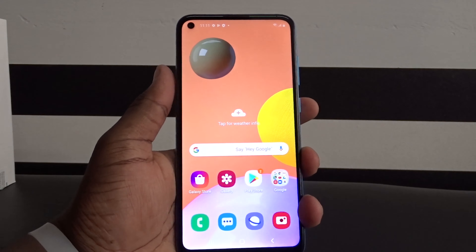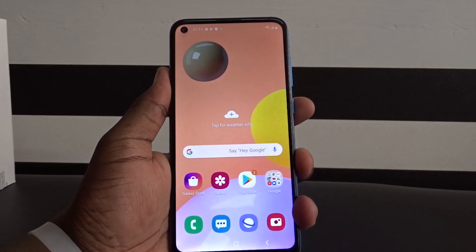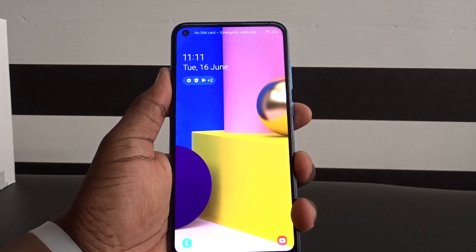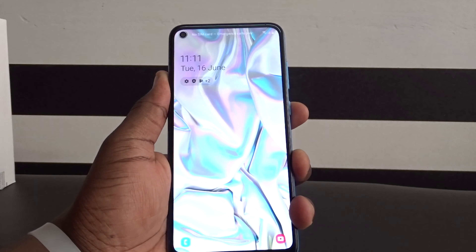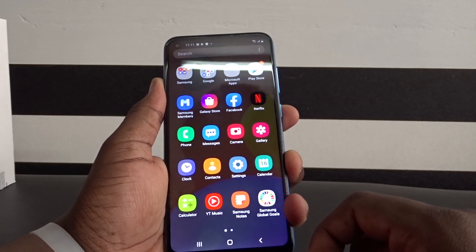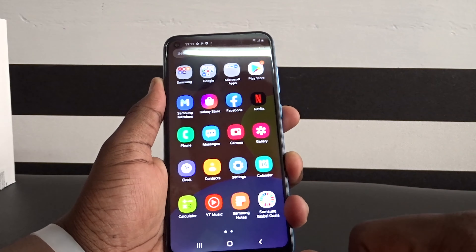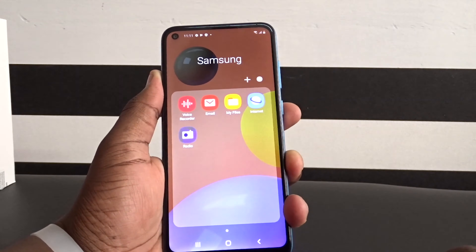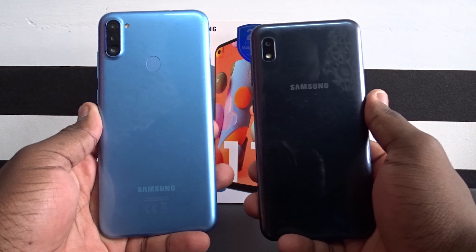Playing around with the fingerprint scanner, it feels and functions like any other Samsung fingerprint scanner on budget phones. I particularly like the placement here — it's still comfortable even with the slight increase in phone size. It's relatively fast and accurate enough. On a budget phone it's paramount to keep things simple and easy, and straight off the bat the Samsung Galaxy A11 feels like it's doing just that.